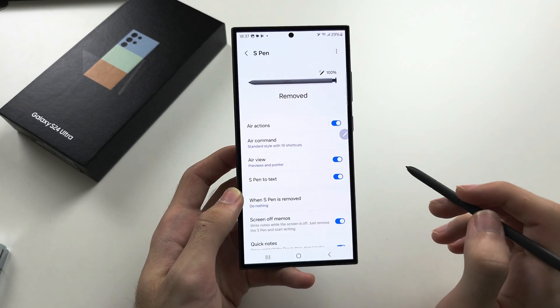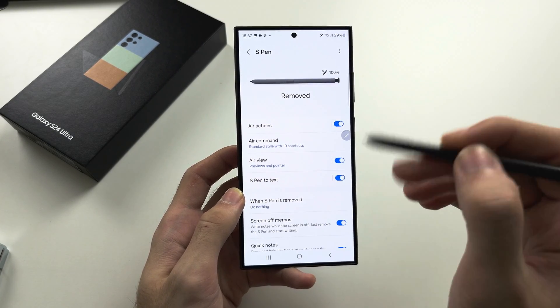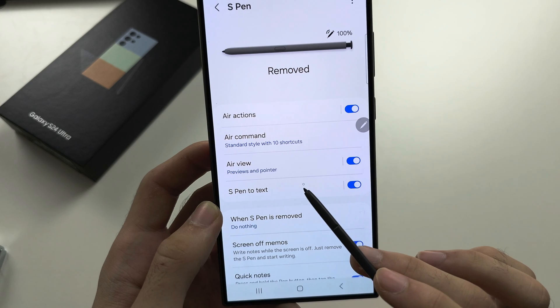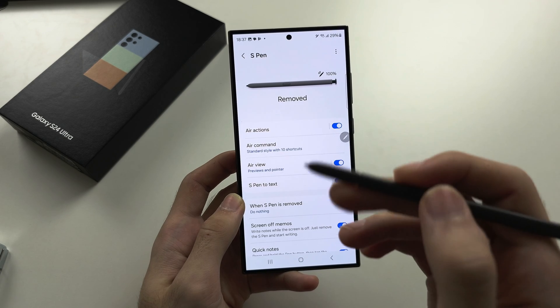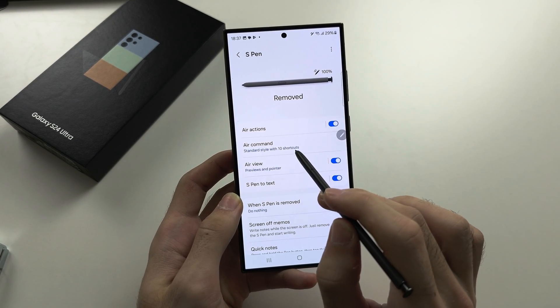In the S Pen settings under Air Actions, you can turn air actions off if you don't want to use them. Note: the pointer you see when near the screen is not an air action — air actions are the gestures performed far away from the phone.